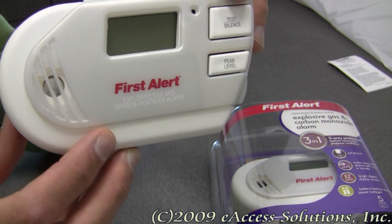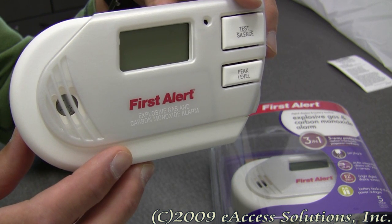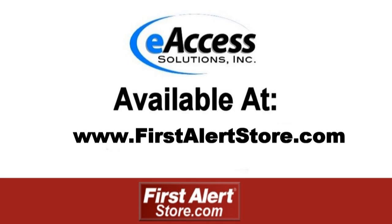This has been a quick video overview of the First Alert Explosive Gas and Carbon Monoxide Alarm, available now at FirstAlertStore.com. To learn more or to purchase this product, please visit www.FirstAlertStore.com.